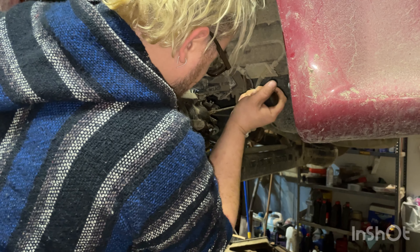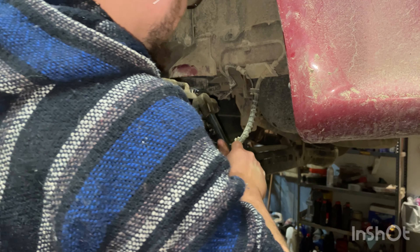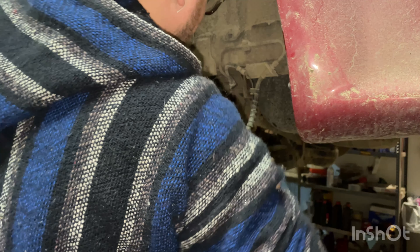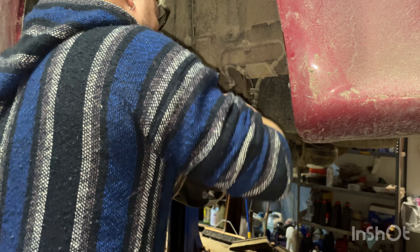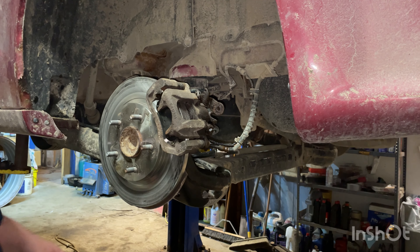Maybe we'll grab a hammer or a pry bar. Usually this stuff isn't this hard to take off, but this one's kind of rotted. There we go — that's a lot easier just taking the hammer to it.